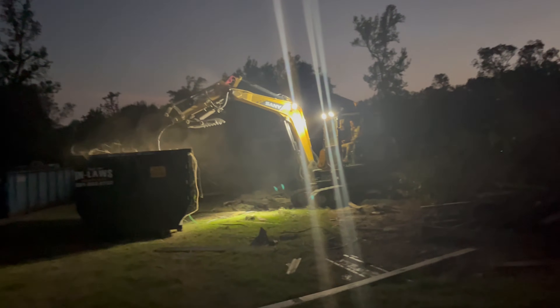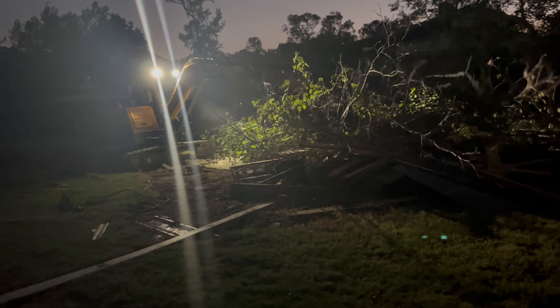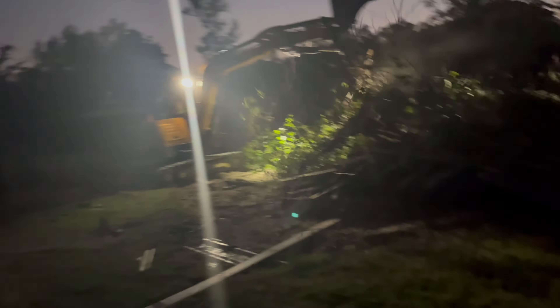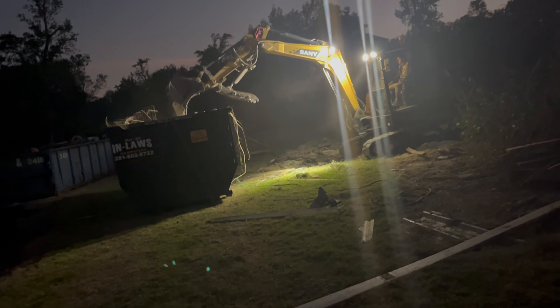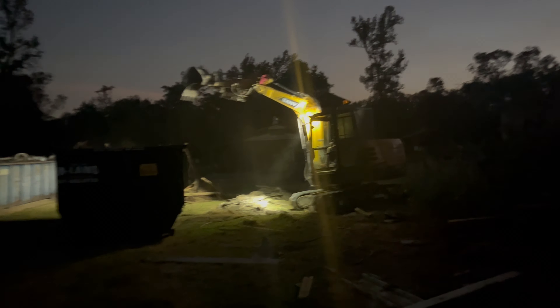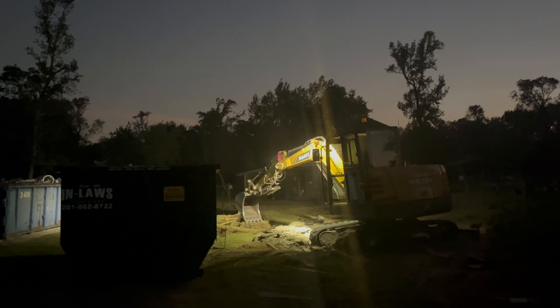Whenever we rent one of these dumpsters out, we like to pound it down a little bit. Because a lot of times there's not a lot of volume in there - there's a lot of volume but not much weight. This lumber kind of sticks up and out, and it takes up little spaces between the container. So we pound it down a little bit to make sure we get more in this load. If we get more in the load, we're going to have to pay less overall. We use the excavator to pound it down - just a little pro tip, guys, if you do demolitions.